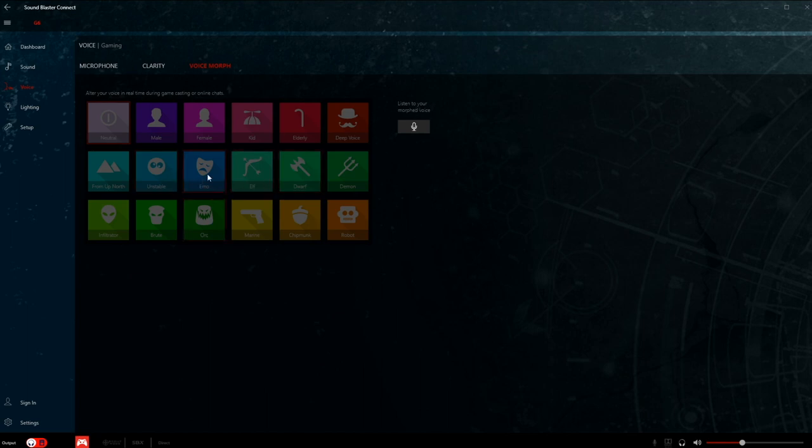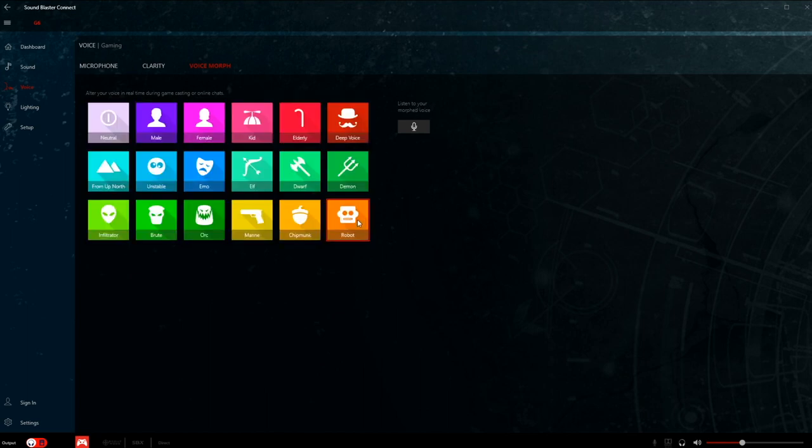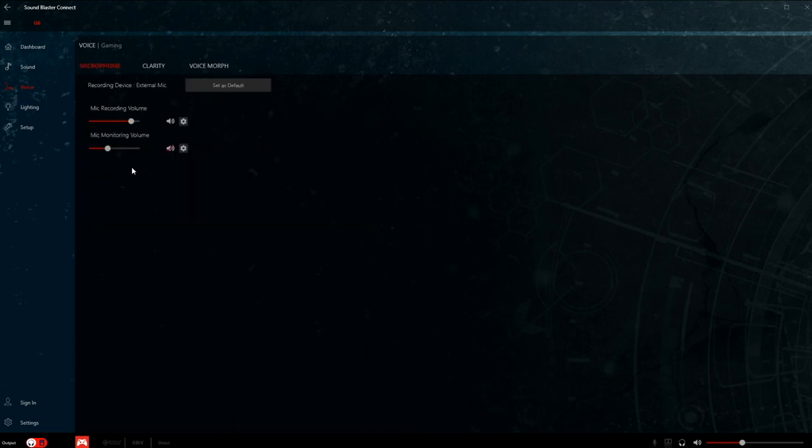Let me try one of the Voice Morph options right now. Let's put on Robot — do I sound like a robot right now? I'm not too sure. Let's try Brute — do I sound like a brute? I don't know if that's active. It's the first time testing this, so we'll see.